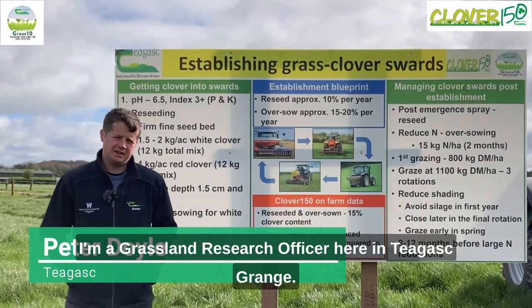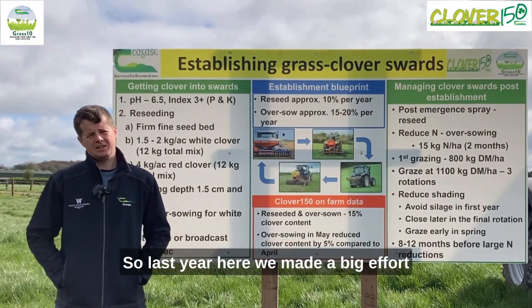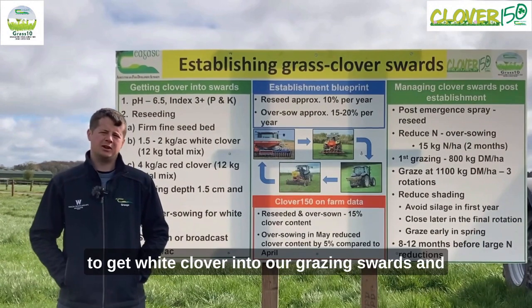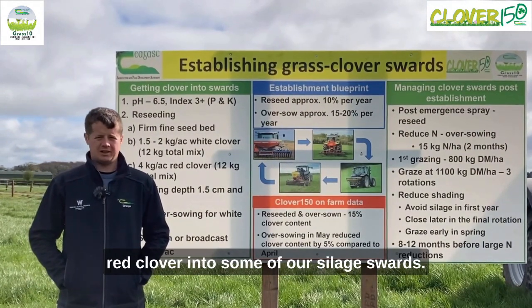Hi, my name is Peter Doyle. I'm Grassland Reefs Officer here in Tiagas Grange. Last year we made a big effort to get white clover into our grazing swards and red clover into some of our silage swards.